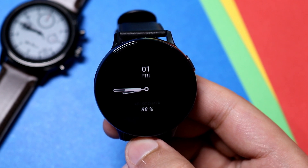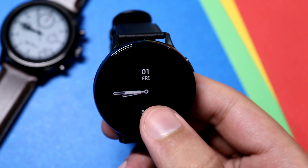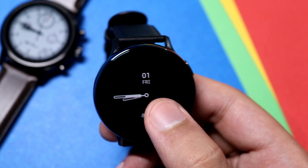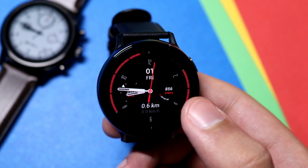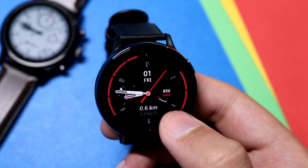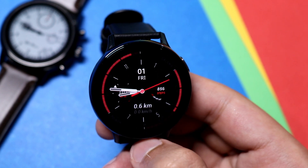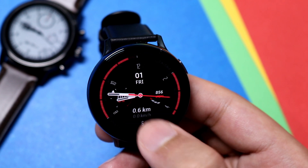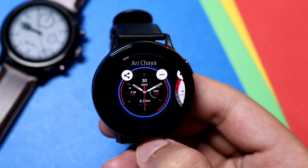Moving on to the next watch face — this one has a very cool looking AOD mode. Your time is in the center, battery percentage at the bottom, and day along with date at the top. Double tapping the screen takes you to the actual face, where you can see distance traveled in kilometers and a step counter. You can show or hide the watch digits by double tapping in the center. No color options are available. The name of the watch face is Arichaya — link in the description, totally free.